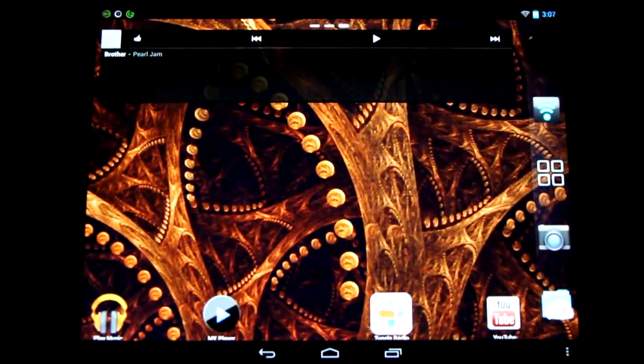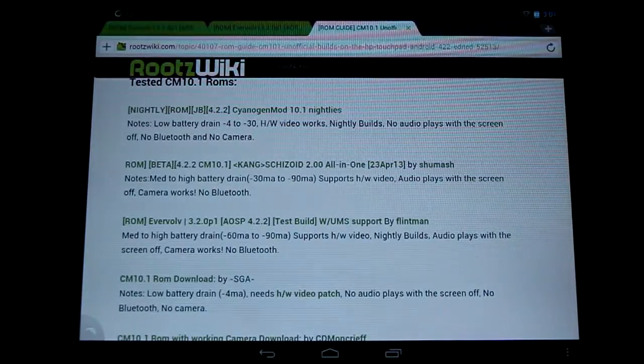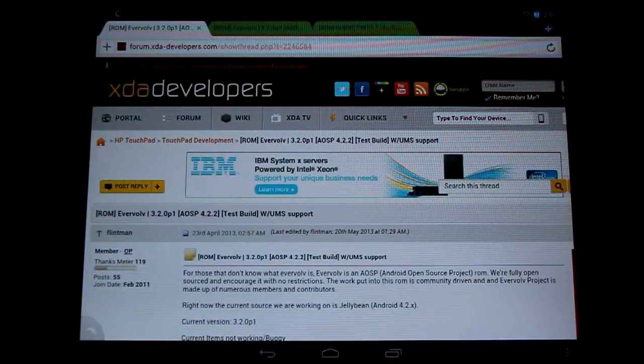Come check it out in the forums. You can check out my summary and guides on all the builds. Don't forget to hop over to the XDA Developers Forum and thank Flintman for this great build. Please subscribe to see the latest in CyanogenMod 10.1 and Android 4.2.2 builds on the HP Touchpad. Thanks for watching, everyone.